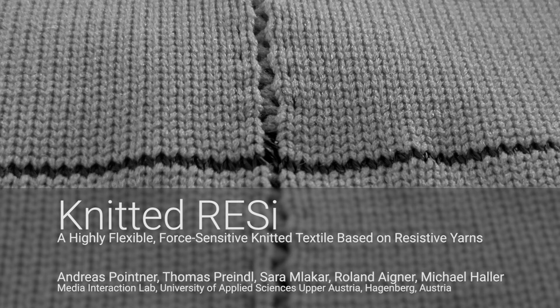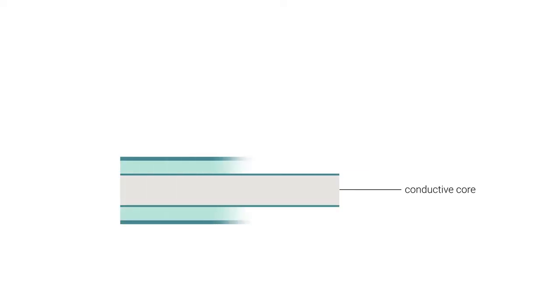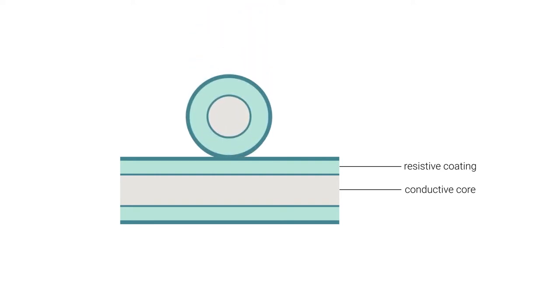We present Knitted Resi, a highly flexible force-sensitive knitted textile based on resistive yarns. Our novel Resi yarn consists of a conductive core and a resistive coating. Whenever two coated yarns overlap, a change in resistance can be measured when pressure is applied.